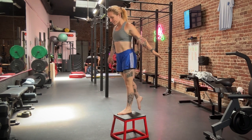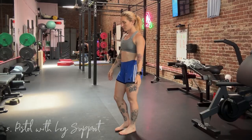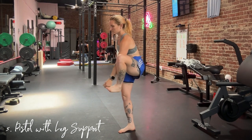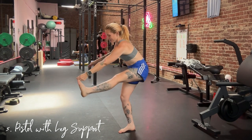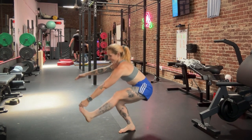I have one more for you before you do the full pistol, and that is giving your opposite leg a little bit of support with your fingers. This is going to be helpful if you have a little less hip flexor or abdominal strength and you can't keep that leg up without cramping.